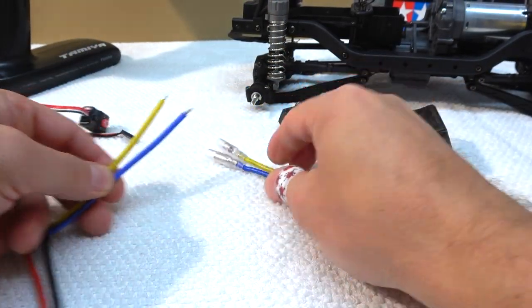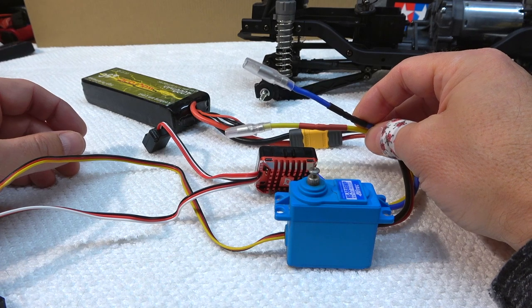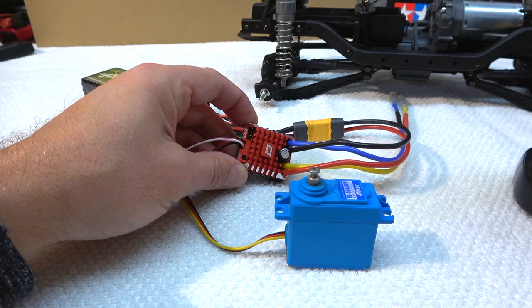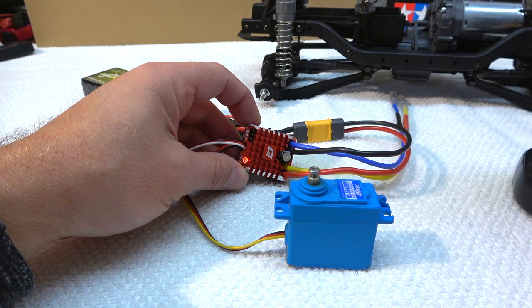First I have to solder the motor cables from the original ESC to the Hobbywing ESC. That's done and I have everything connected to the receiver and battery. The servo works and also the speed controller.